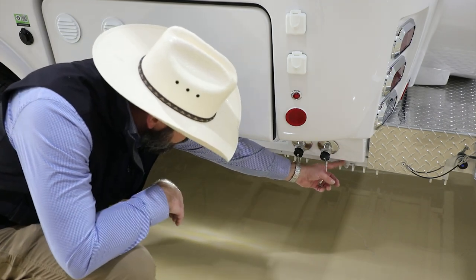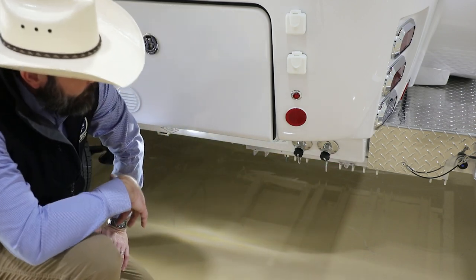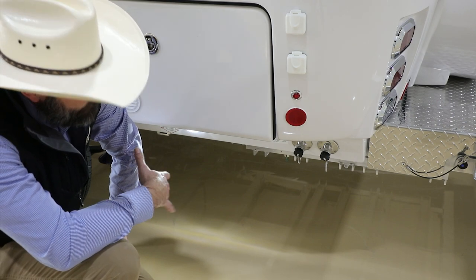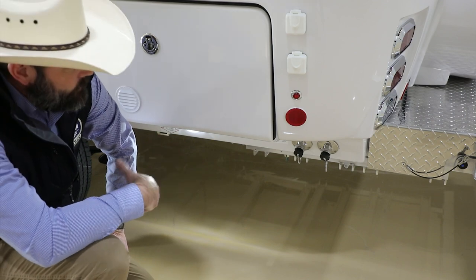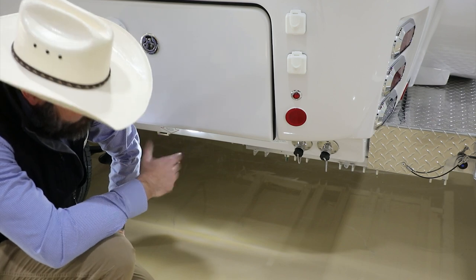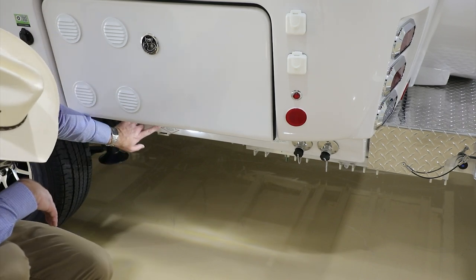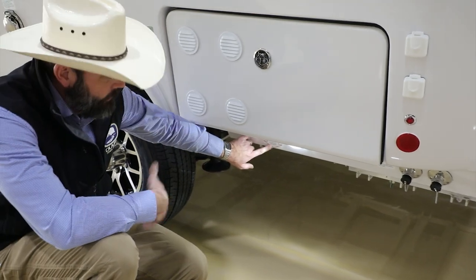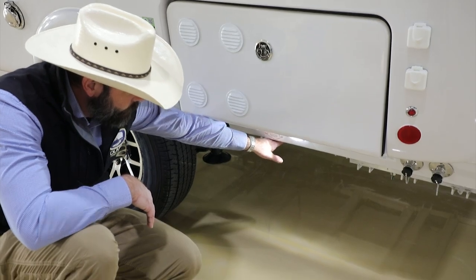You'll notice a clear tube sticking out the bottom — this is tied into the AC drain system with a drain kit attached. As it pulls moisture out of the inside of the camper, we try to drain it off down these tubes. Depending on humidity, it may still dump some off on the rooftop if there's more water than the drain system can handle. While we're still down here, you'll notice jack-point stickers — if you ever need to jack the camper up, place something here; this is where you would jack it from.